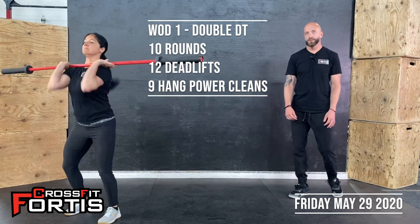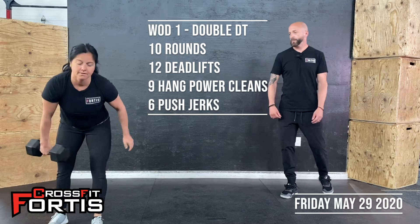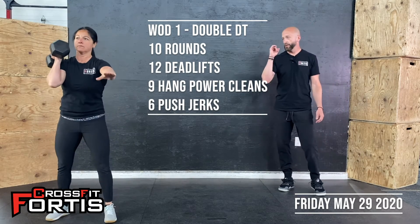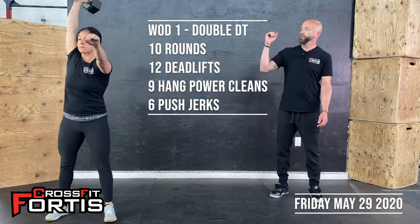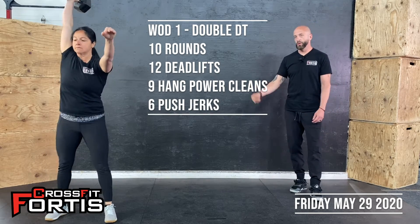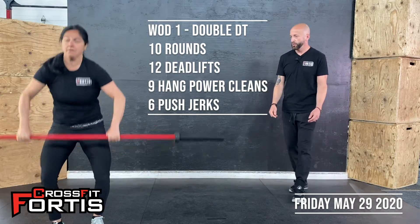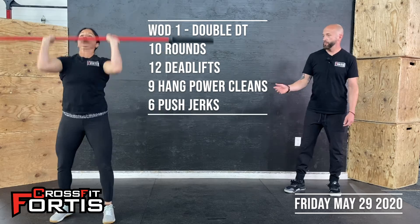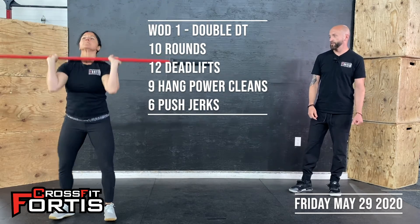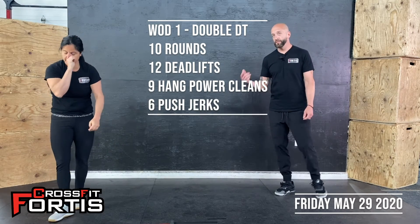From there we're into push jerks. With the dumbbell, front rack position, slight dip of the legs keeping that back nice and straight, driving it straight overhead. You can do all six on one side and the next round the other side, or split it — completely up to you. Push jerk with a barbell is front rack position, dip of the legs, and driving to lockout straight overhead, ears through to the biceps. Six of those.